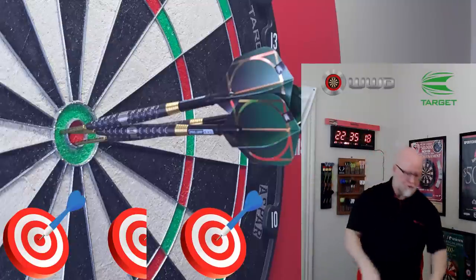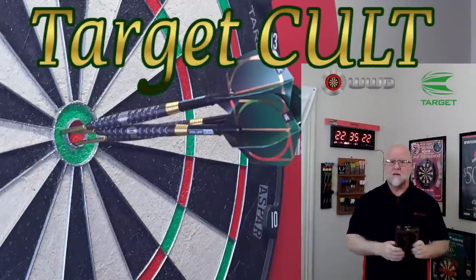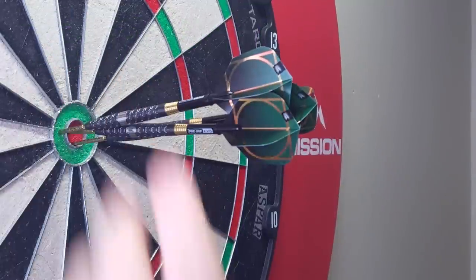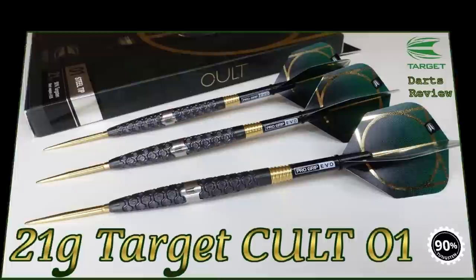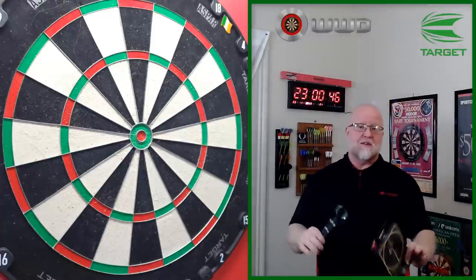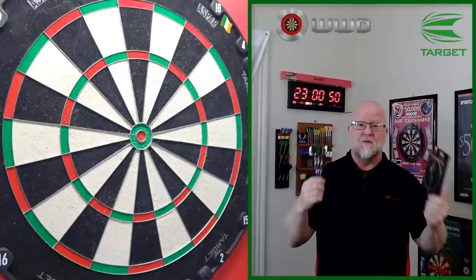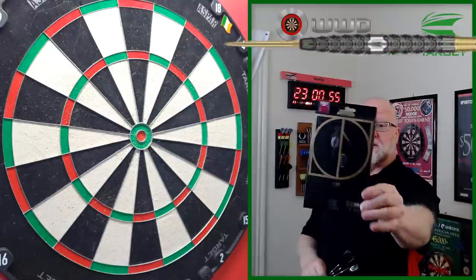The brand-new Target Cult darts review begins right now. Hey, what's up guys? We have an incredible video for you today. Quite a few of you were patiently waiting for this one, so from Target's most recent launch, today we'll be taking a close-up look at the brand new Target Cult model 01s.